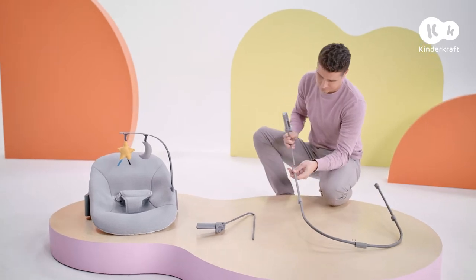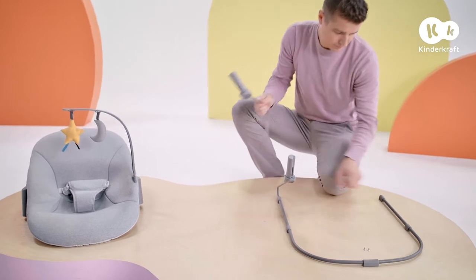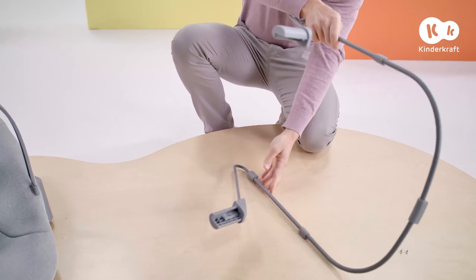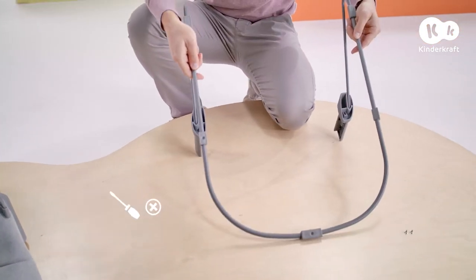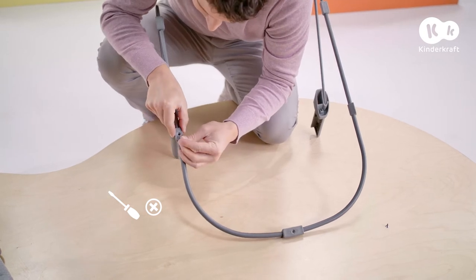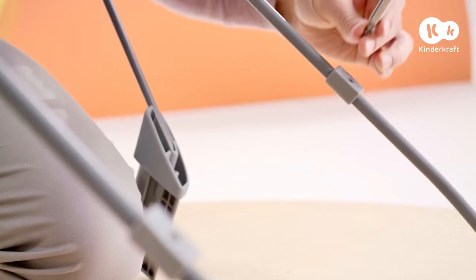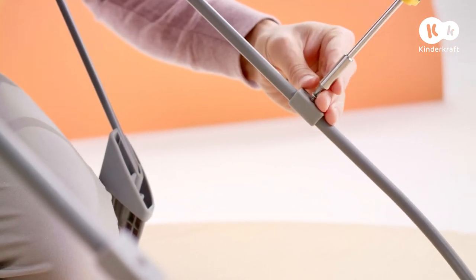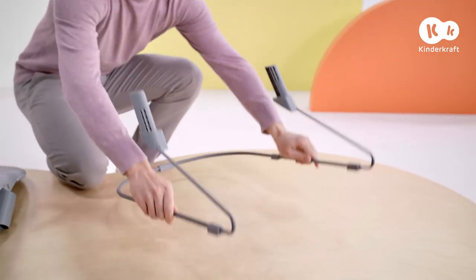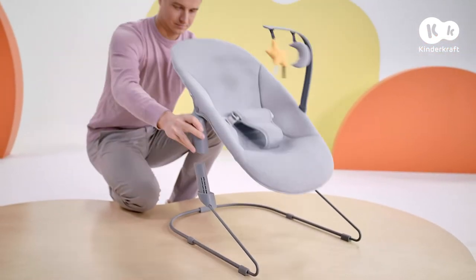You can also use this bouncer in a lower standalone version. Start by connecting the legs to the base — insert them into the holes with the inner side facing in. Then insert the screws into these holes and screw them in place. Correctly fitted legs will not twist. Next, place the body on the legs until it clicks into place.